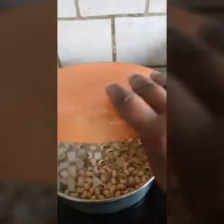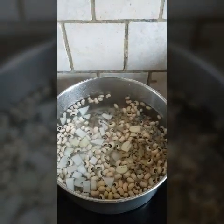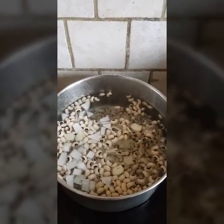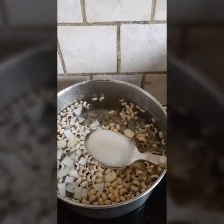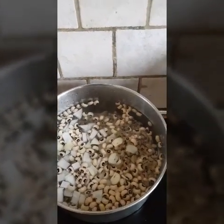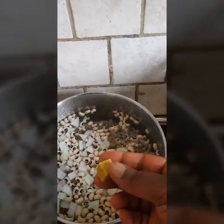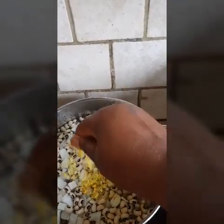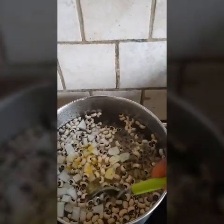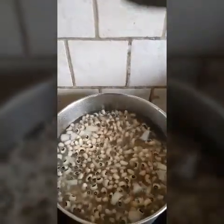That's two cups of beans, and I'm going to be using four cups of rice. That's my salt and that's my knorr cube. Just stir it, then cover it to cook.